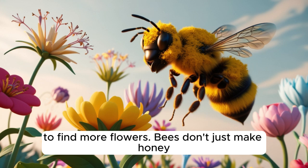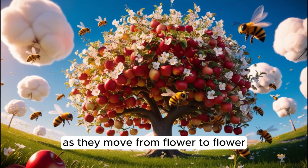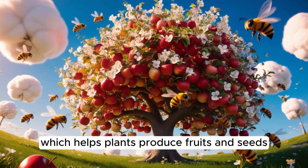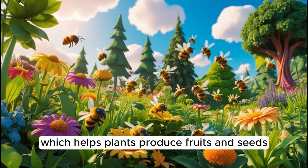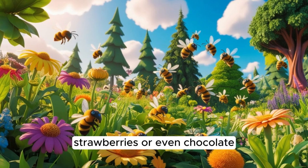Bees don't just make honey — they help plants grow, too. As they move from flower to flower, they carry pollen, which helps plants produce fruits and seeds. Without bees, we wouldn't have apples, strawberries, or even chocolate.